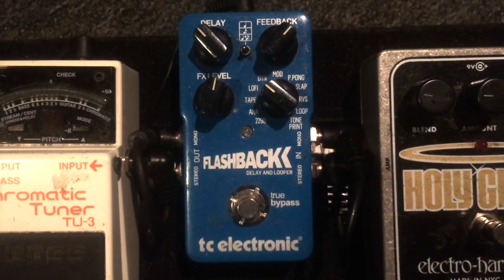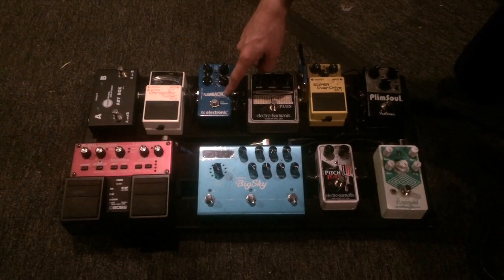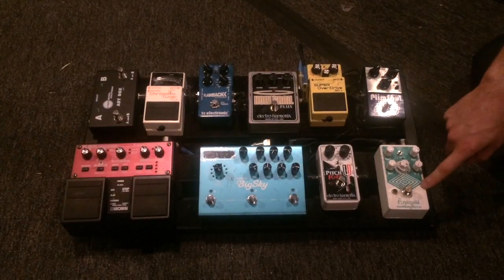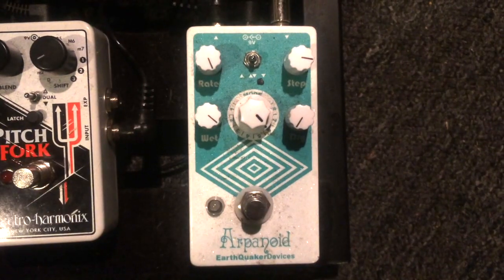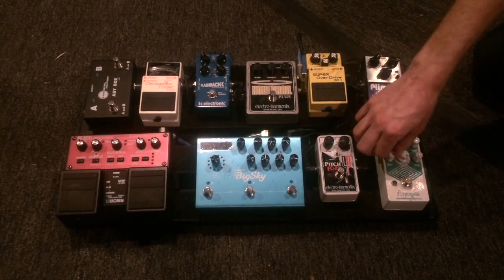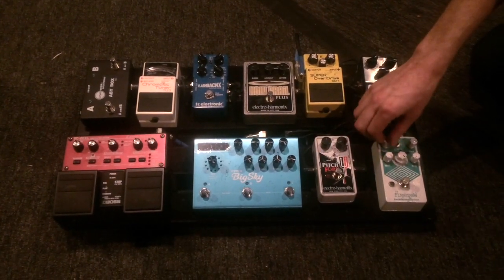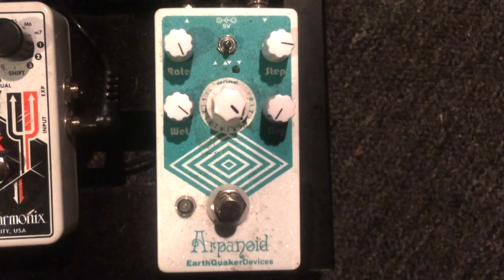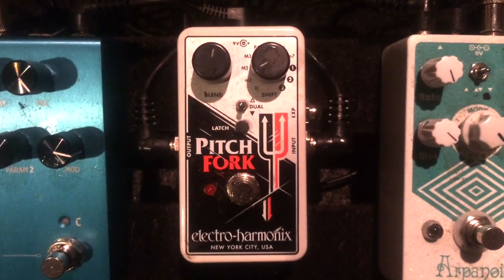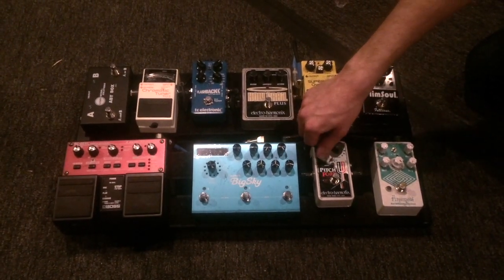The Flashback is next by the company TC Electronic. It kind of mimics more of a nostalgic kind of sound that you can use. We got the tuner there and then we're going all the way down here to the Arpanoid — it does tons of cool stuff. The wet knob here controls how watery the sound is, and the rate controls how quickly you'd have the drips of water coming in. The Pitchfork — simple enough — makes your guitar sound more like a pitchfork. With this blend knob here you can make it more blender sounding.